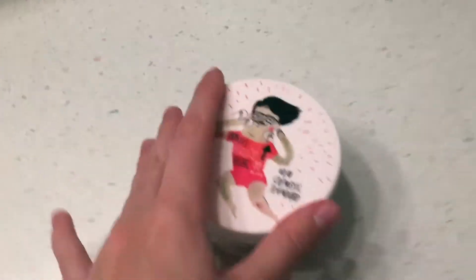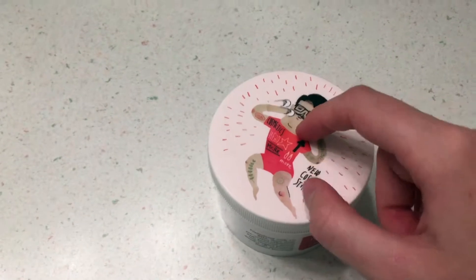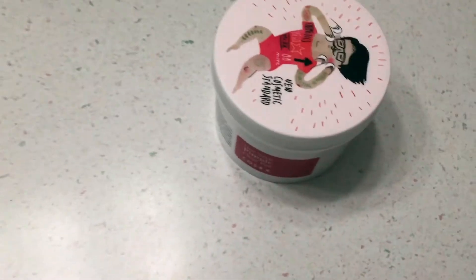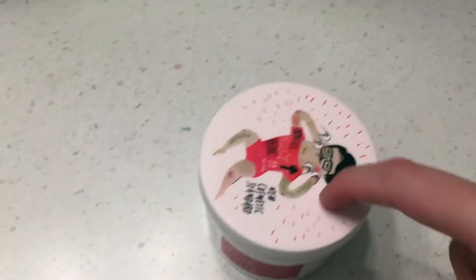Since they are pre-soaked, you do have to keep the container pretty well shut, otherwise you don't want the moisture to dissipate. If you leave it open for too long, the moisture can start to disappear. So generally I try to open it, grab my pad, and then close it straight away so I don't lose moisture.